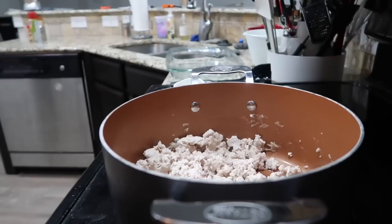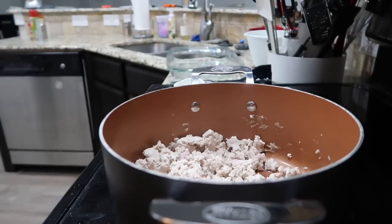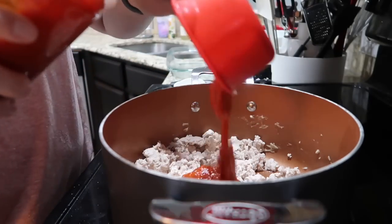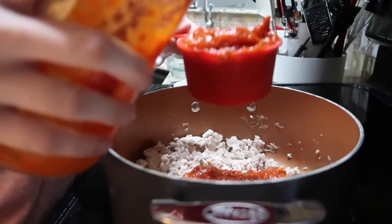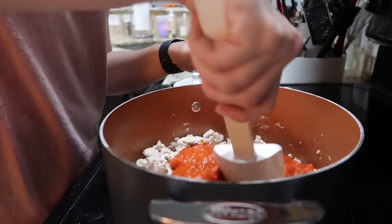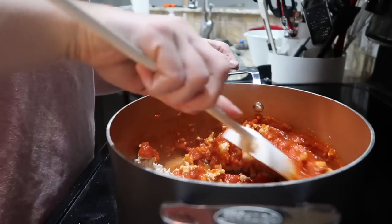My ground turkey is nice and cooked, so I'm going to go ahead and add my two cups of no-sugar-added tomato sauce to it. I'm going to mix this together, and then it's time to assemble our lasagna.